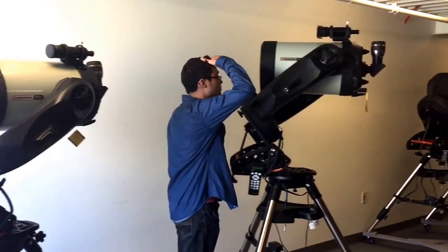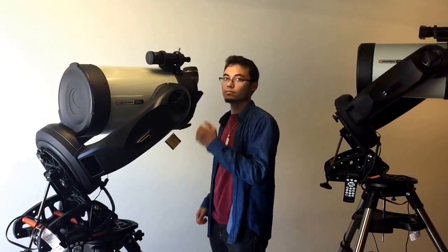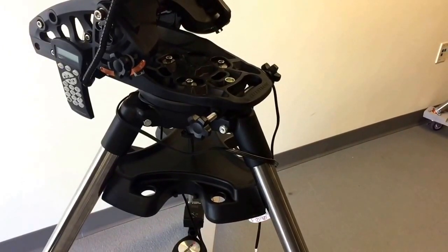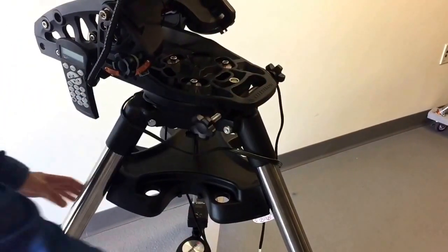Select a telescope that will be most comfortable for your shortest group member. Remember, tall people can stoop down. The best place to grab the telescope is from the built-in handle located on the mount. Otherwise, use the legs.